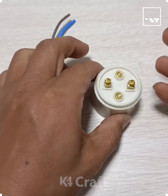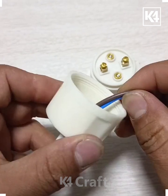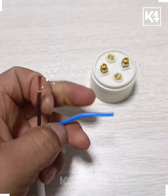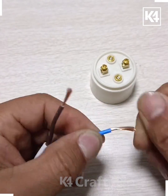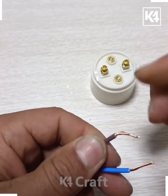Welcome to our Facebook page. In this video we're going to put this wire inside the holder. Remove the wire, then cut it and remove the plastic to get the copper wire inside.